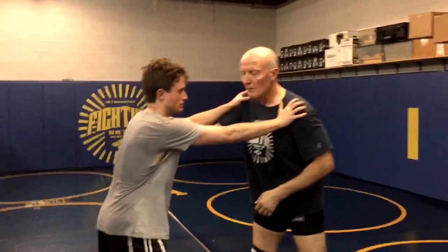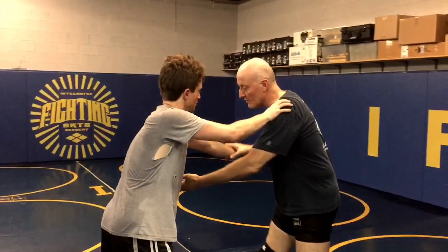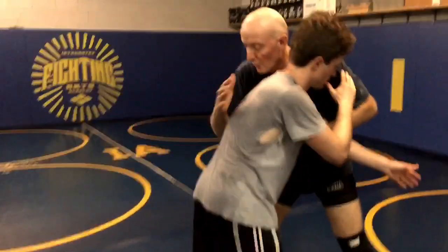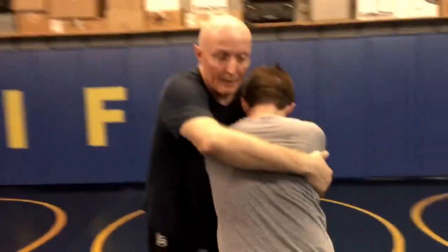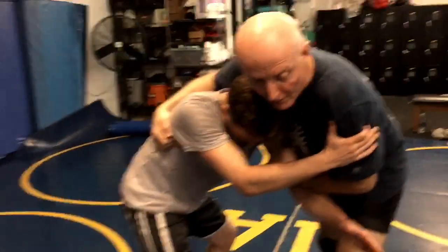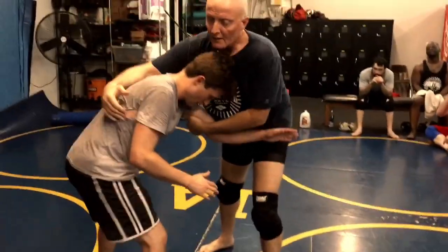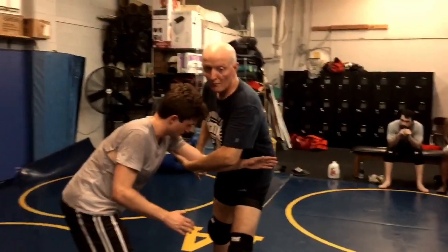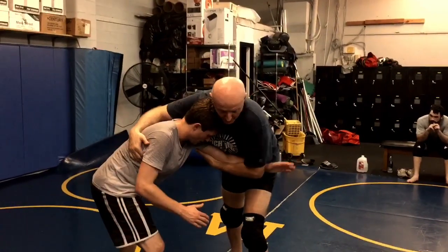We're looking today at a takedown that starts with an arm drag to get around to his back, but I can't get completely to his back to bear hug it. So as I pass this arm down and through and I step in, I'm able to get just close enough to reach around his back and grab his lat, but he squares up with me. I've got a good hold on this arm, pitching it to my body. You got to keep it tight.